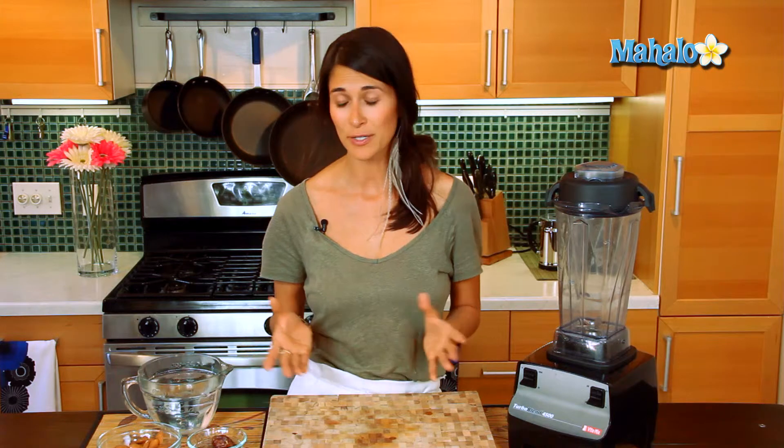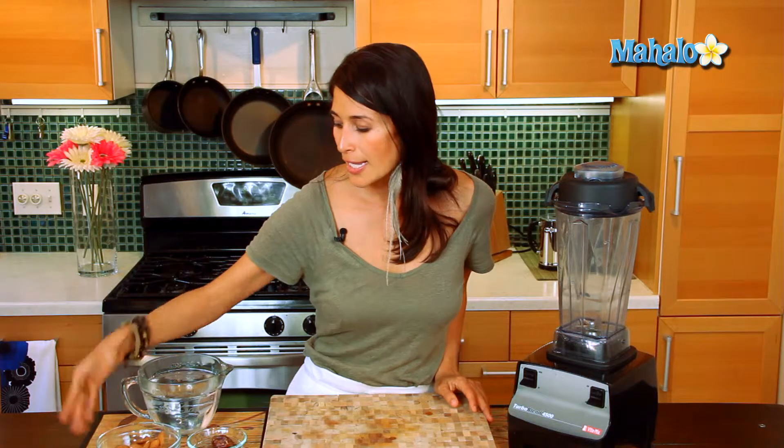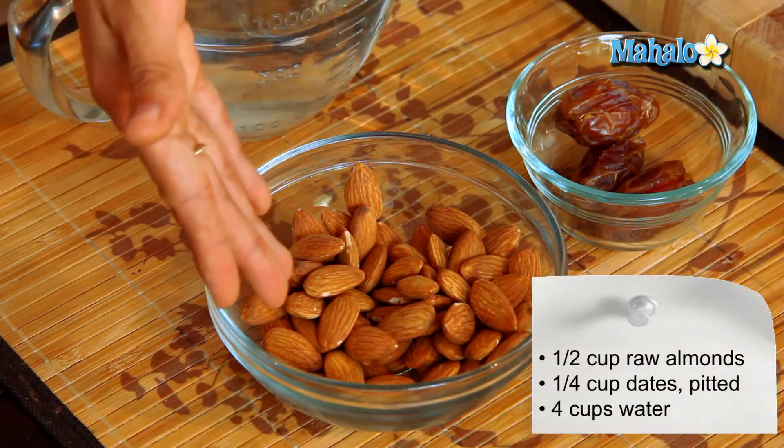This is a great basis for smoothies, for your cereals, or even just to enjoy as a nice beverage. What you're gonna need to make this — really simple, really quick and easy — is about a half a cup of raw almonds.